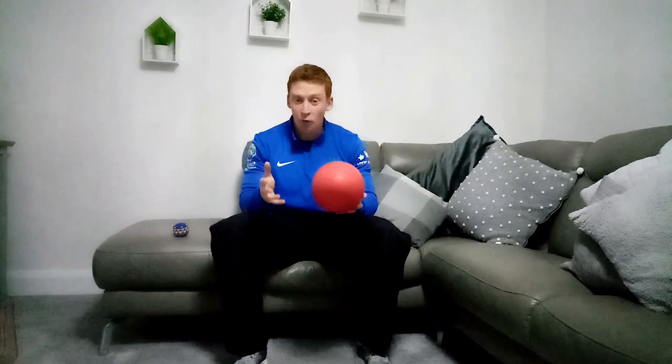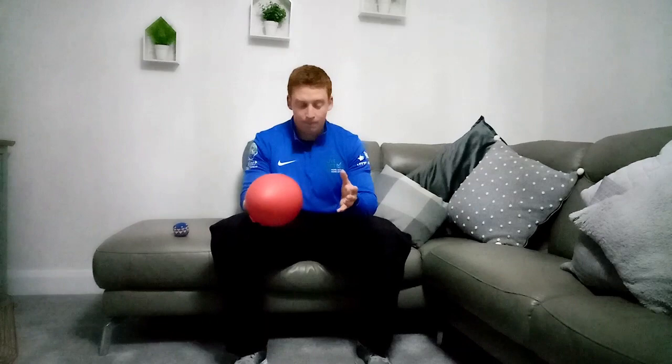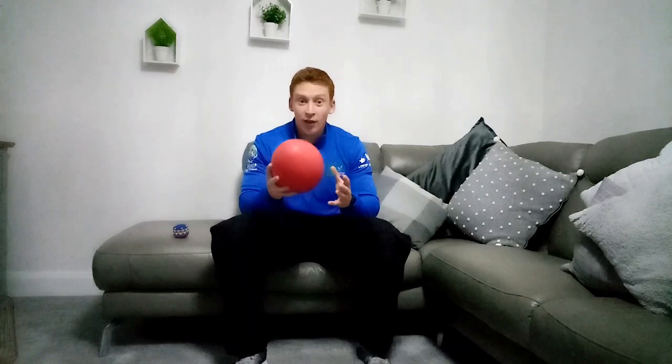The first drill will be nice and simple. Simply engaging your core, holding the ball in one hand, and we're going to work on our grip strength. We're passing the ball from one hand to the other. Keep the gap nice and small to start with, widen out our hands so we have a good surface area to catch the ball. We're going to do five of those off each hand. Make sure you're keeping your eye on the ball and having your hands outstretched to have a good grip.